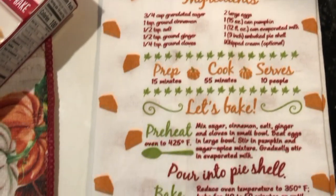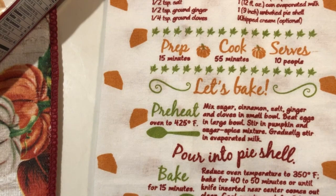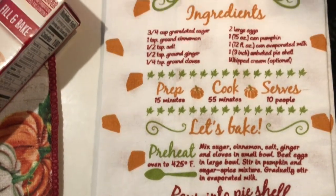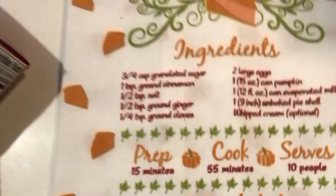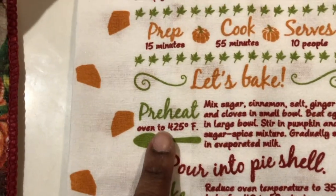What I'm going to do is actually make the pumpkin pie from this recipe that is on this Dollar Tree tea towel. I went ahead and got all of the ingredients, but before I do that, I want to go ahead and preheat my oven to 425.